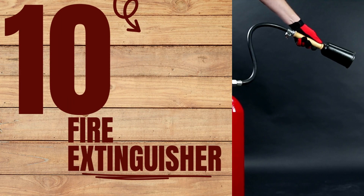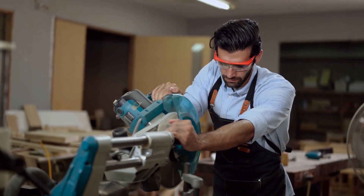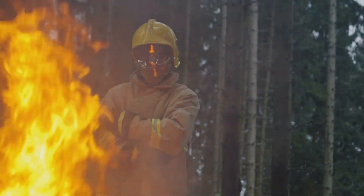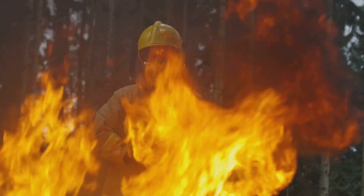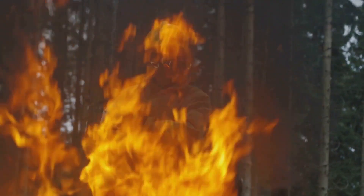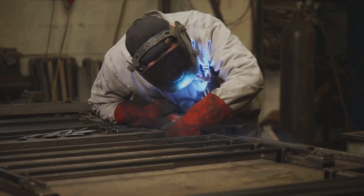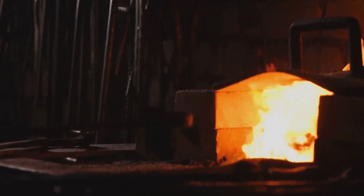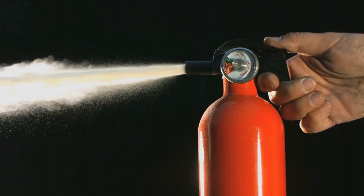At number ten: the fire extinguisher. This is an essential piece of safety equipment that no workshop, no matter the size, should be without. A fire extinguisher is your first line of defense in the event of a fire — it can help control small blazes and prevent them from escalating into full-scale infernos. It not only protects your work area and your precious woodworking projects, but more importantly, it safeguards your life and the lives of those around you. Using one is straightforward — remember the acronym PASS: pull the pin, aim at the base of the fire, squeeze the lever, and sweep side to side. Regularly check the pressure gauge and ensure it's in the green zone. Remember, safety isn't expensive — it's priceless.